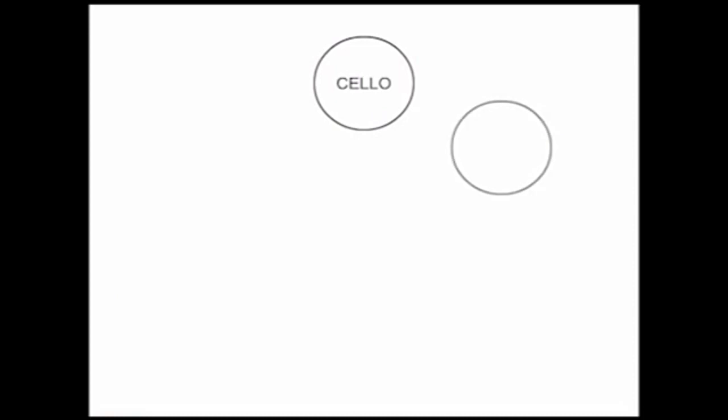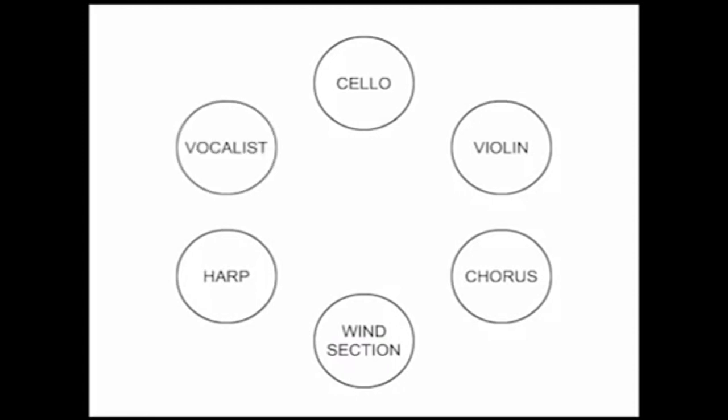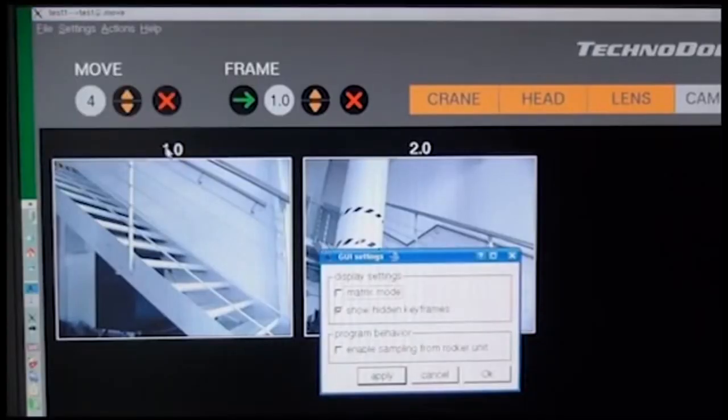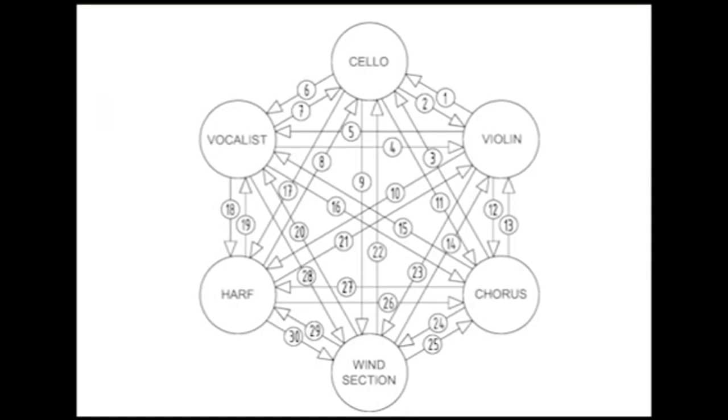Start by composing the main shots for the show. For example, in this concert we chose the cello, violin, chorus, wind section, harp, and vocalist. With the Matrix Command, the TechnoDolly automatically generates 36 different camera moves between the six main keyframes. There is no limit to the number of keyframes that can be used — four keyframes will generate 16 moves, or 12 will generate 144, for example.